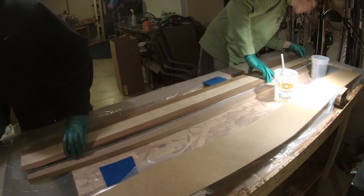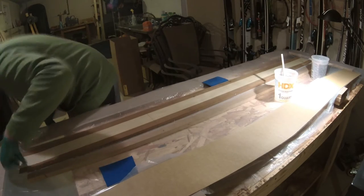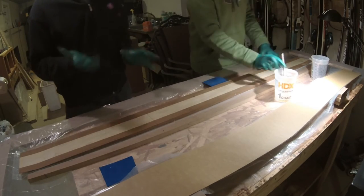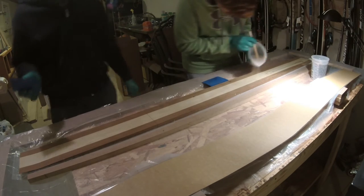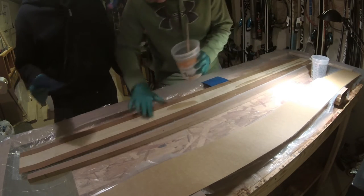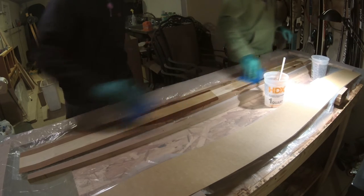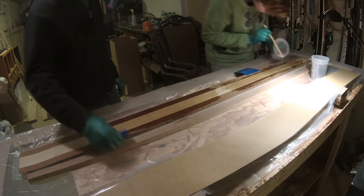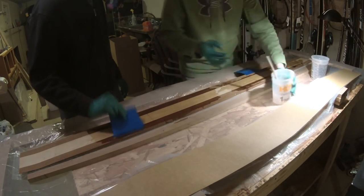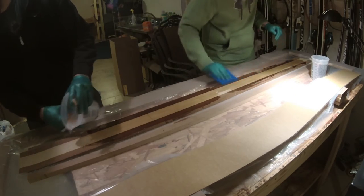After you have fully worked out all the wrinkles from your fiberglass and it's all the same color as your ski, you're going to want to take a core. Make sure it's even on both sides — mine was cut to be about three-eighths of an inch longer on each edge. Then cover your whole core with epoxy and make sure it brings out the nice color of the wood, with none of the dry color showing, if you're using a wood core.